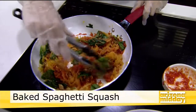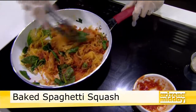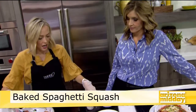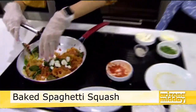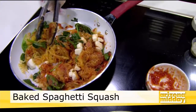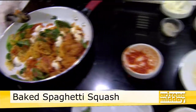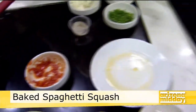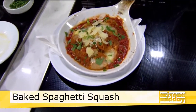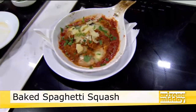Just adding some salt and pepper. Then basically what I would do is add my fresh mozzarella cheese — that's going to melt right in there. Once you have that all baked up, you add it into your ramekin and bake it in the oven for about 20 minutes just to get the cheese melted, and you have a delicious dinner.